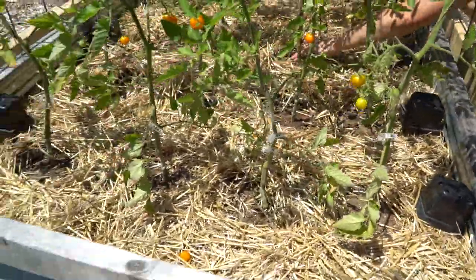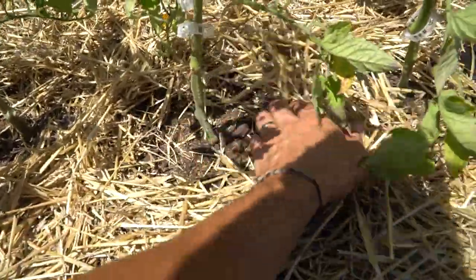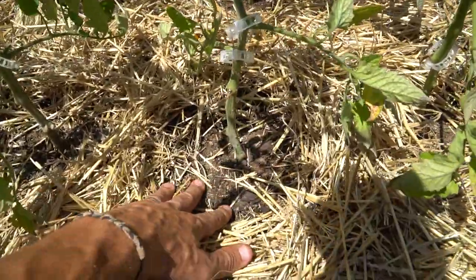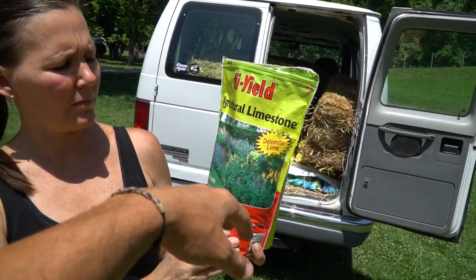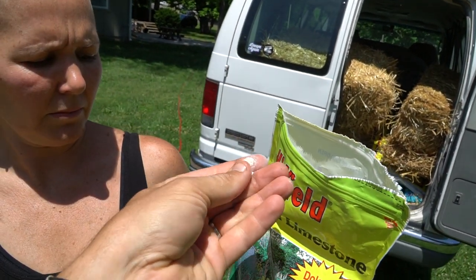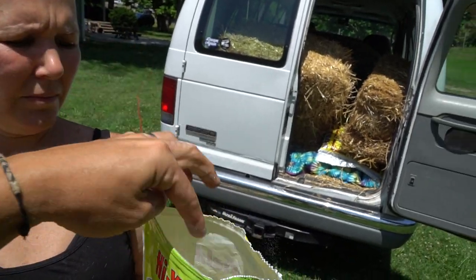First things first — we have straw down on these beds, so my wife is in the process of pulling back the base where the root system is for each one of these tomato plants. All we're going to do is take our lime. We like to use this granulated lime — it is very fine, almost like table salt. Home Depot sells a granulated version that has bigger granules, kind of like little pebbles, that you can turn into a slurry. But we really like this stuff. We've used it on our beds previously and then planted sweet potatoes in those beds and they're doing great.